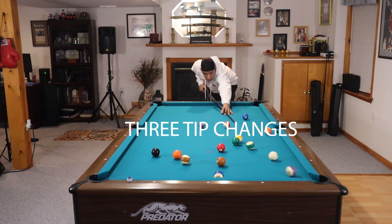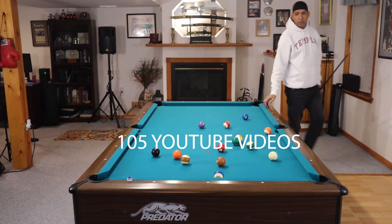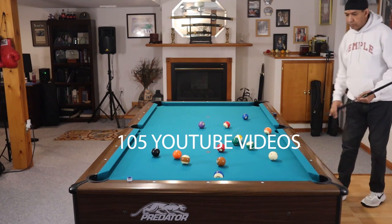During that year, I've had three tip changes and produced 105 YouTube videos that included the Revo.